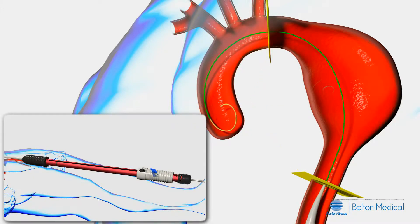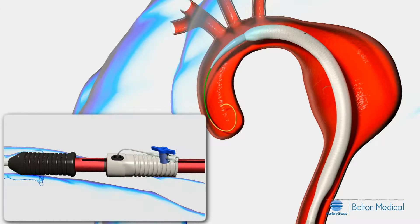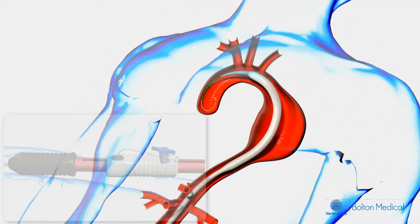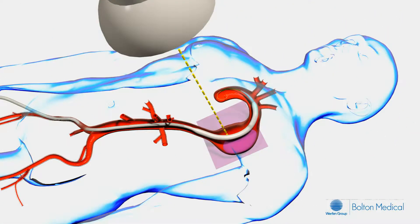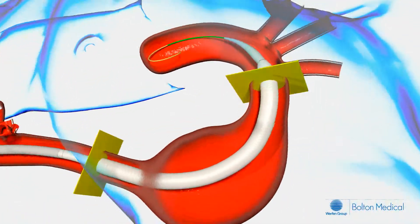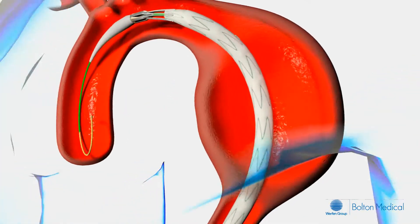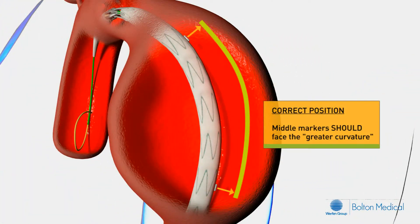While holding the black stationary grip, push the gray deployment grip forward, completely advancing the inner sheath. Verify that the gray deployment grip has reached or passed the black line on the handle. As you advance the stent graft, you will see the middle marker bands rotating and aligning to the desired position along the greater curvature. Confirm proper positioning in preparation for deployment.